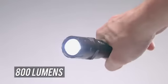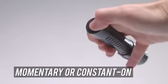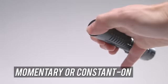Lumen beam for a beam distance of 673 feet. The tail cap switch can be pressed for a momentary or constant beam of light.